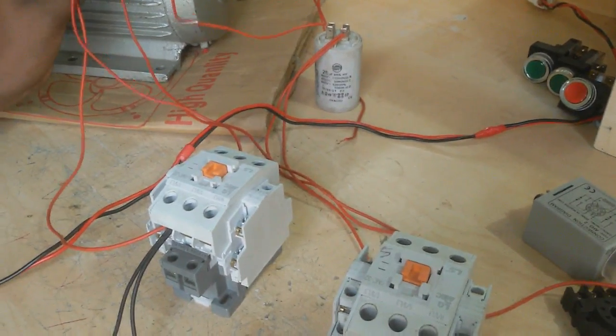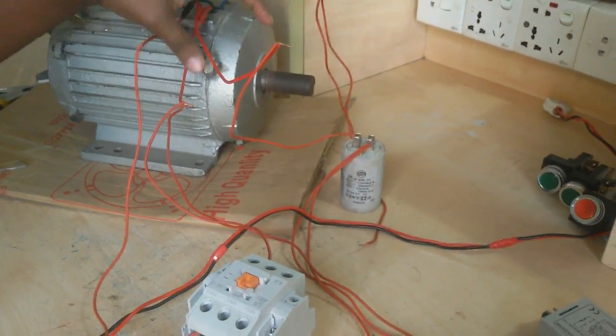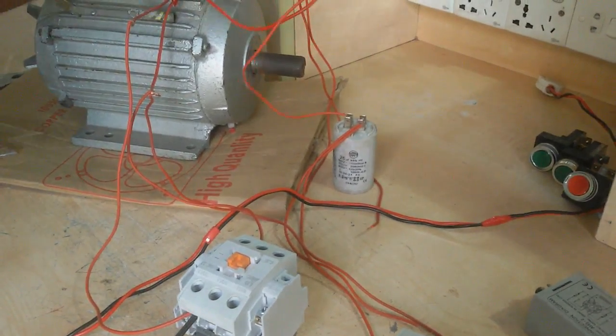The running coil one terminal gets neutral. Now there are two open terminals: one is the running coil terminal and the other is the starting coil terminal. Now I connect the starting coil terminal with this magnetic conductor, and the running coil terminal is also connected to this magnetic conductor.